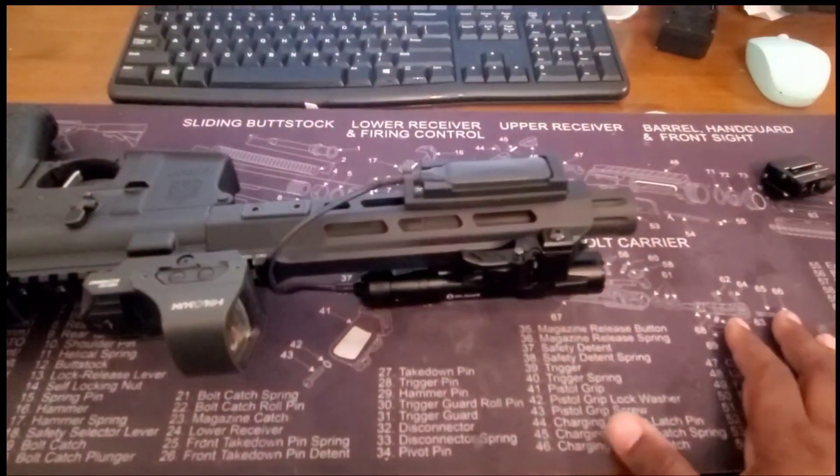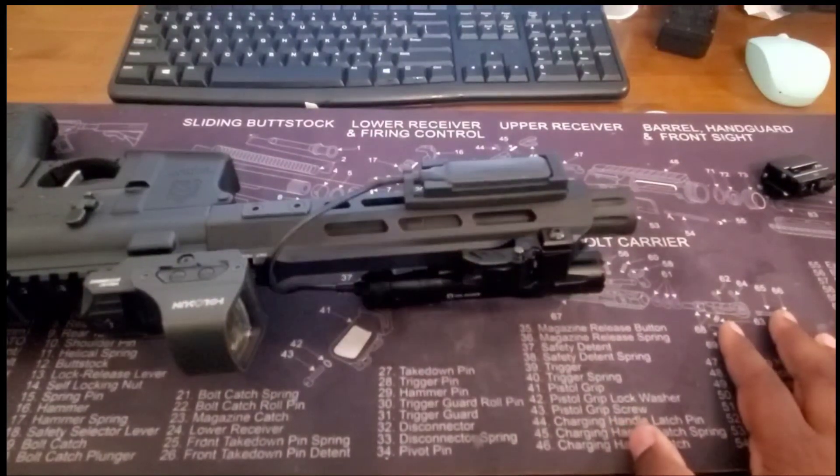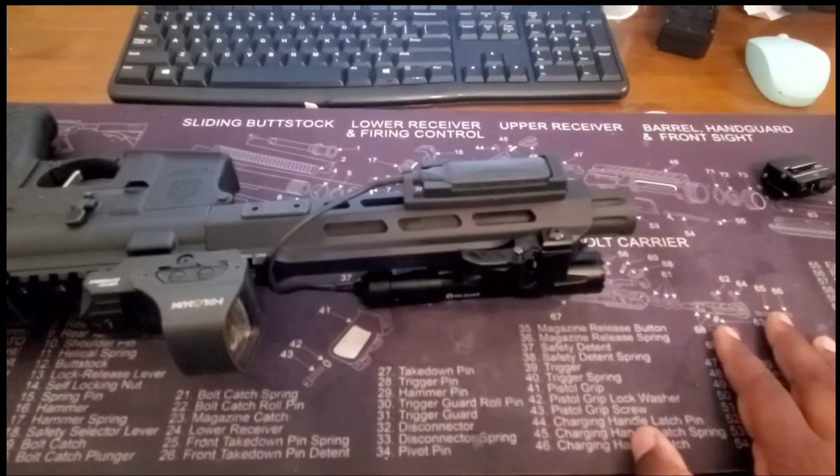Before $119, I think this might be the best weapon light on the market for the price point. If you guys have any questions, make sure you leave them in the comments. Until next time — we're on the move. Appreciate all your support, and make sure you go down and check the link.